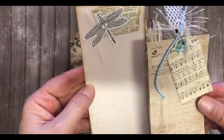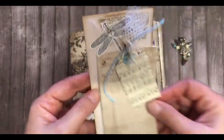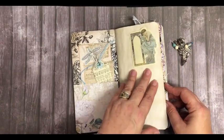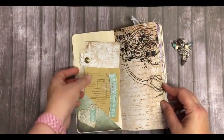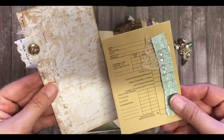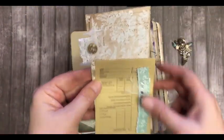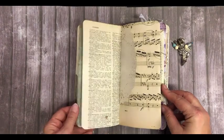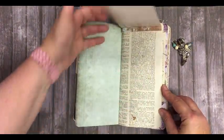Here I've got two tags that I created, a sticky note, a coin envelope, and another journaling card. It just flips up.